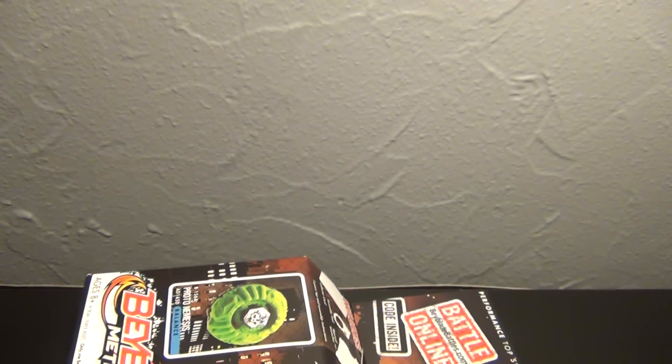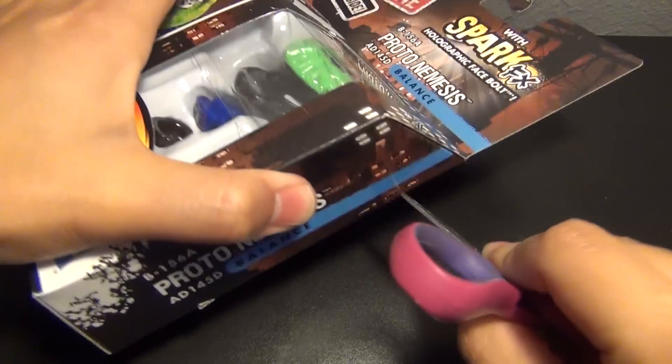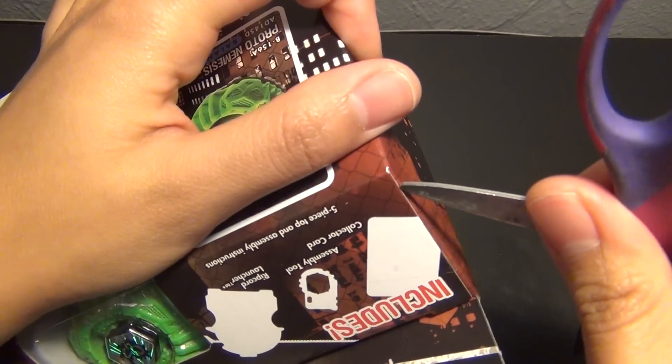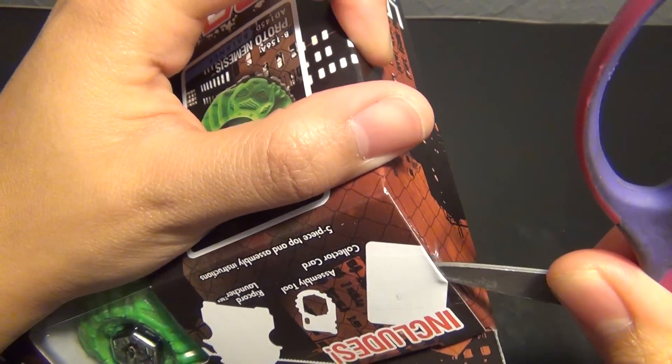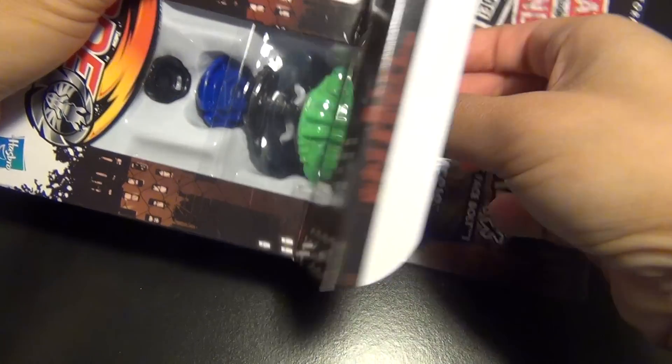Alright, let's just get to unboxing. I think this Beyblade is exactly the same as the other one I just unboxed, but it's just a recolor of it.